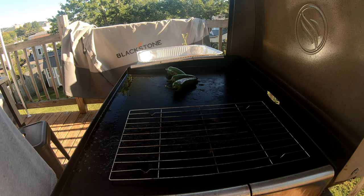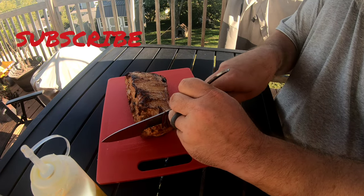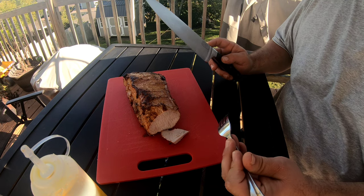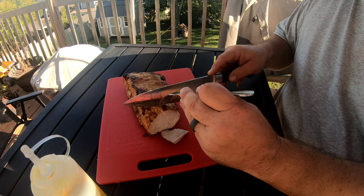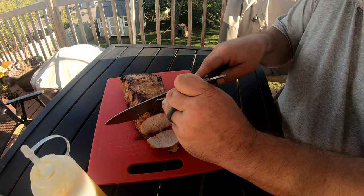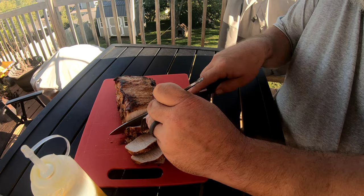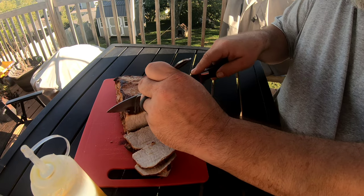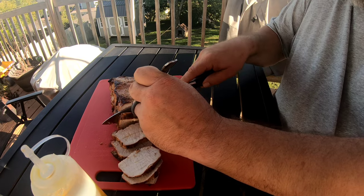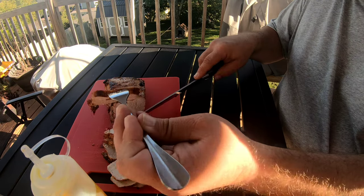All right, let me reset the camera and we'll do a slice test. Let's get slicing into it. Oh, so juicy, so tender. I'll try a little piece right quick — oh, that's going to be delicious on tacos. Nice smoky flavor. Just look at the juices, guys.